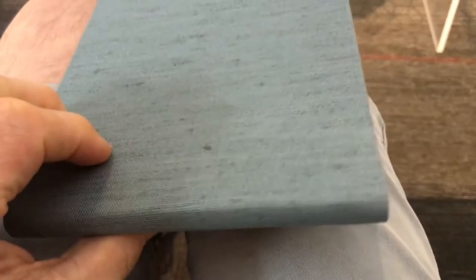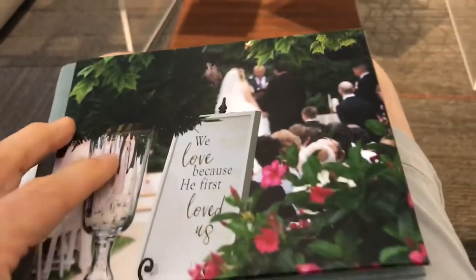Hey guys, it's Jake. I just wanted to show you what a small wedding album could look like and how beautiful it can be.